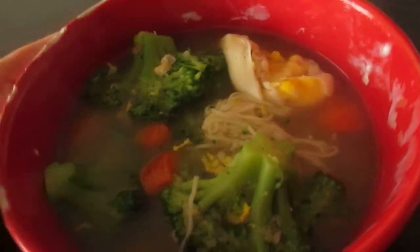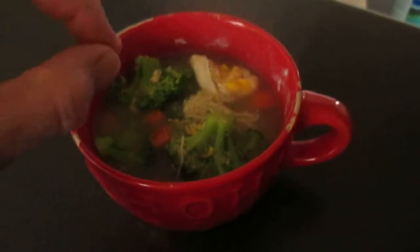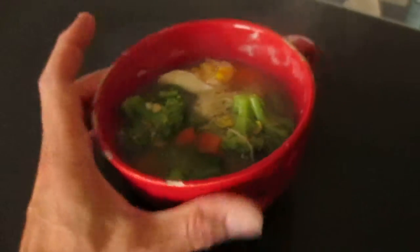Hot soup, cold day! This is a one pot wonder — takes one pot, takes about 15 to 20 minutes to make. Hot soup cold day, hot soup warm day, it really doesn't matter. What matters is you make it fresh. I put a little hot sauce in there at the end. I'm going to enjoy this — get my chopstick out. Bon appétit, yum!